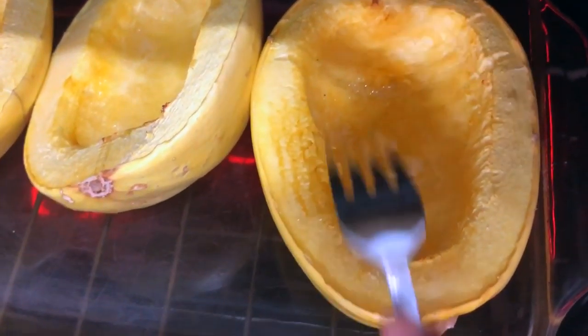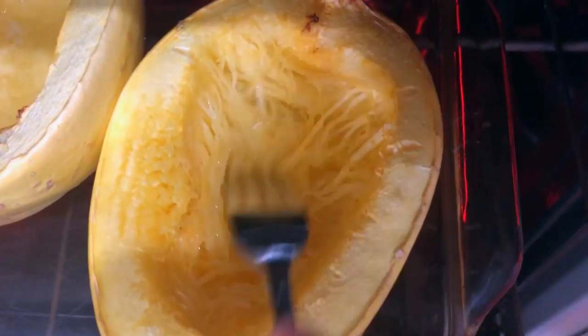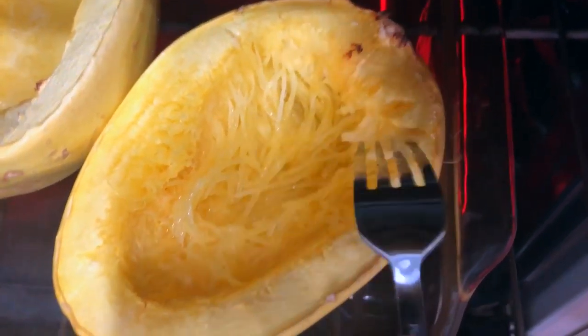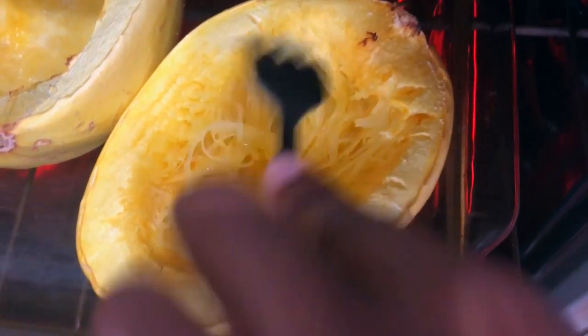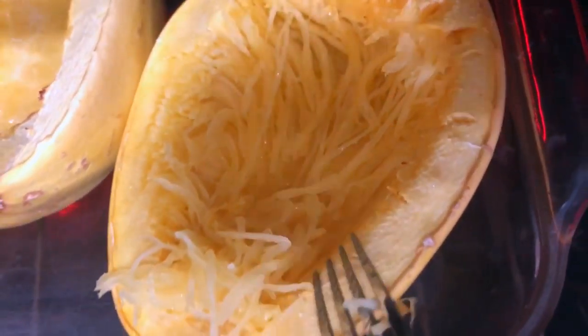What I'm doing here is testing it to make sure it's ready. I'm using my fork and gently gliding over the top, and it seems to be pretty ready. That's the best way I would say to test it — you can make sure that it's cooked and ready.